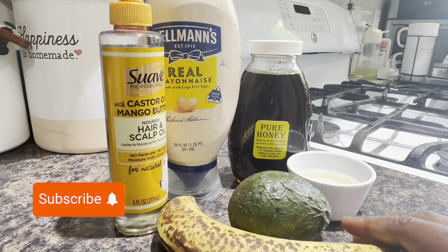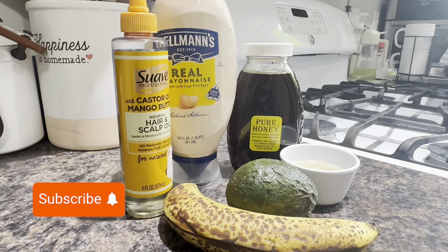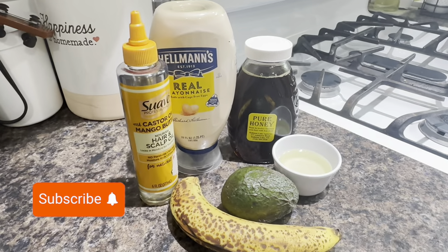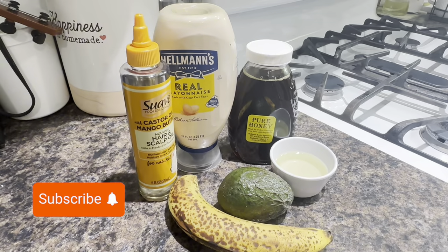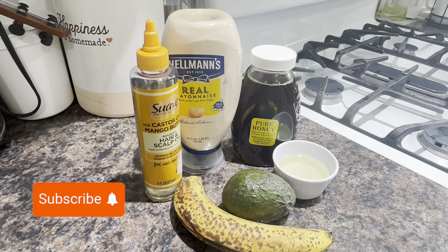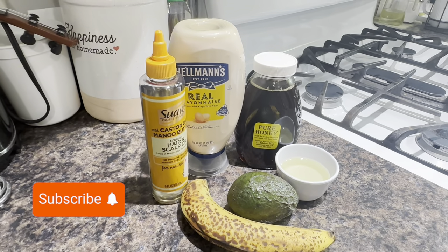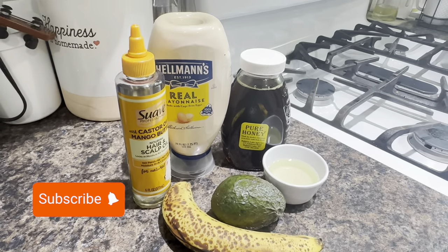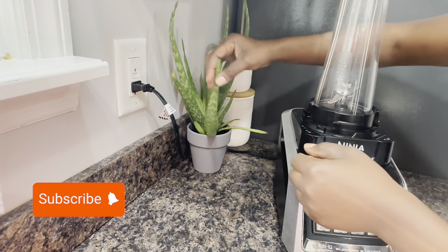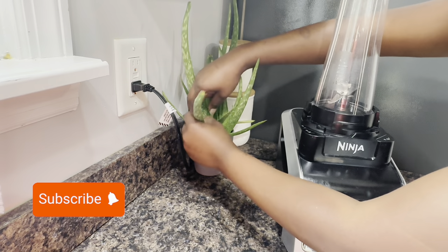This is Cardi B's hair mask, but mine is with a twist. I have here some castor oil, mayonnaise, pure honey from the farm, banana, avocado, and olive oil. This recipe requires an egg but I forgot to add the egg in this section. And I have my aloe vera.